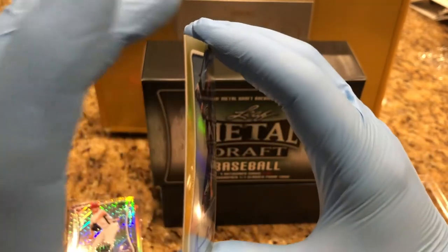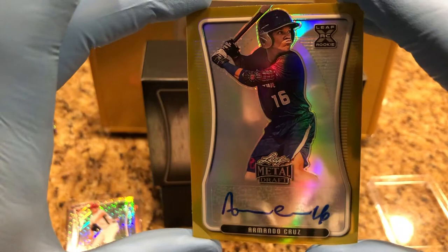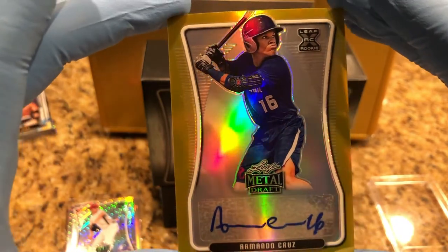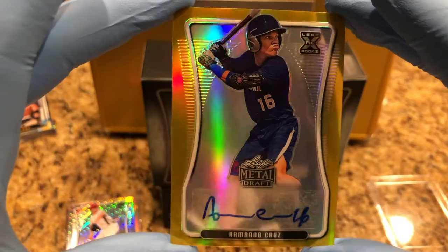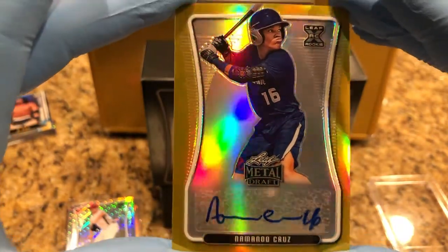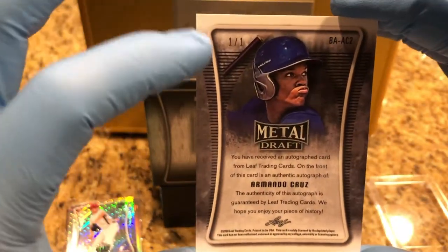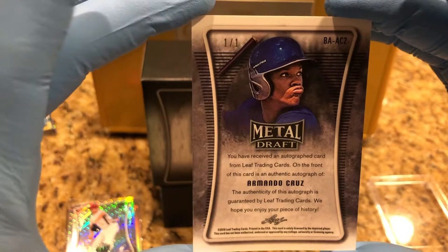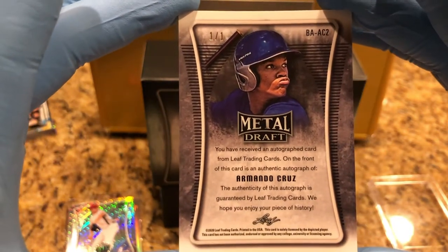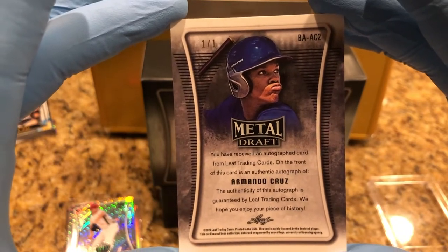And now we have a one of one — Raimondo Cruz, one of one. There it is, one of one. Beautiful card, beautiful. Raimondo Cruz one of one. Wow.